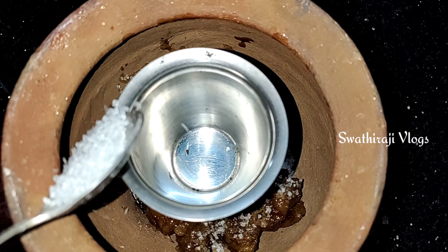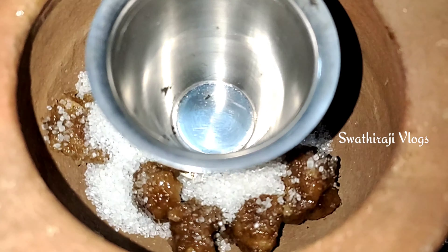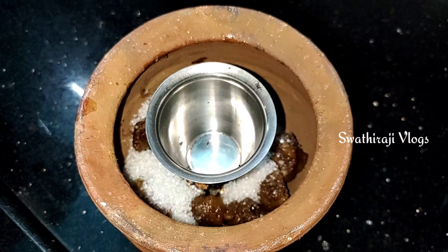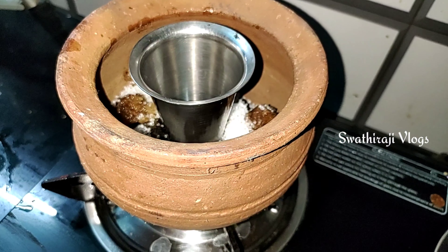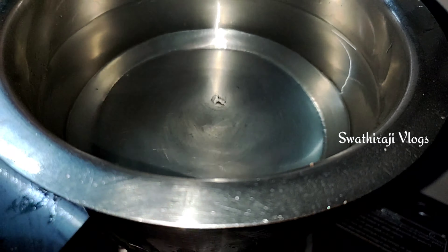Then I will add a small plate and a small bowl. I will add the same color. Take the same color as well. I will add a medium flame. Then I will add water in a bowl — add in one too.